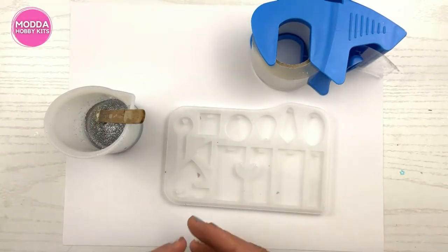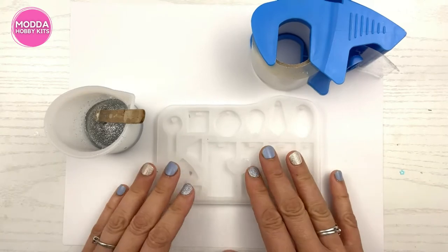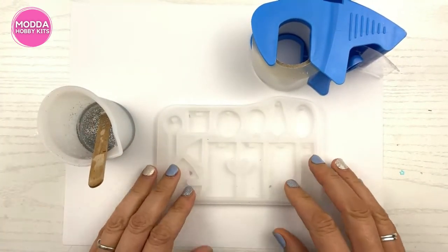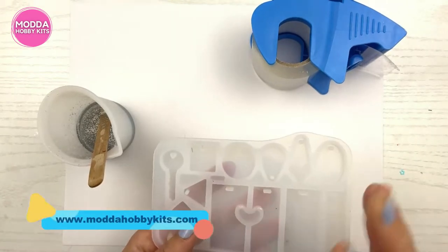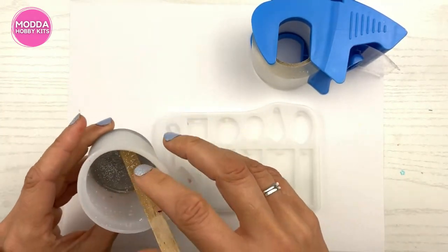I want to teach you how to properly and completely clean your silicone - your molds and your cups. I just demolded so there's some stuff on it. The back's not really that important, but the front, and I had extra resin that I let dry.